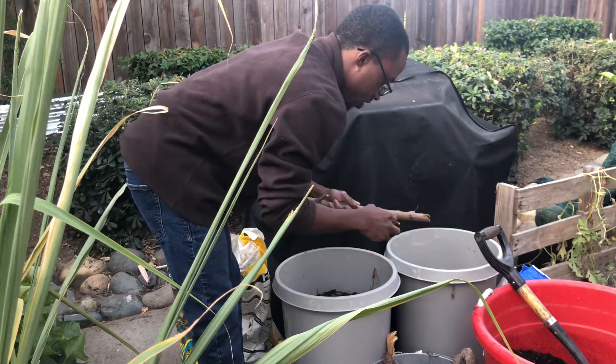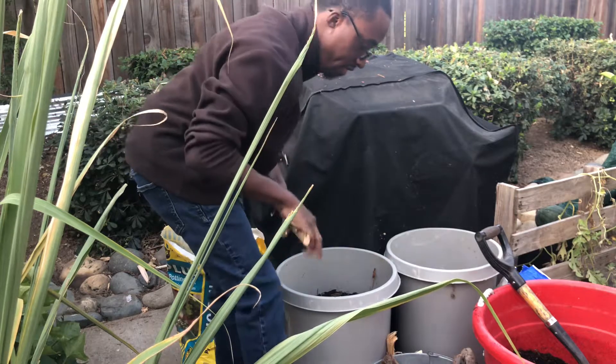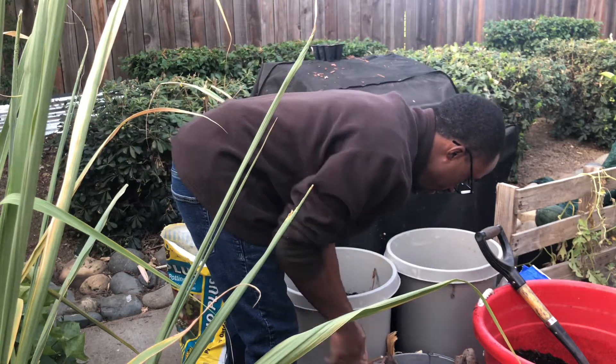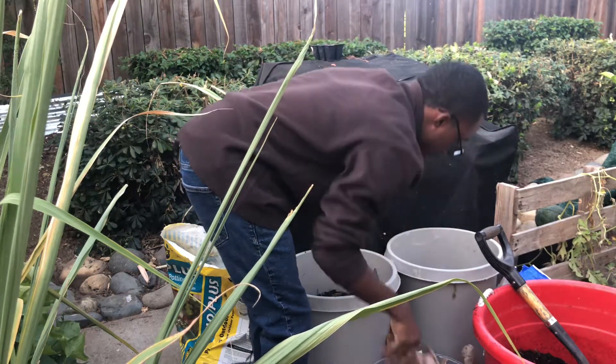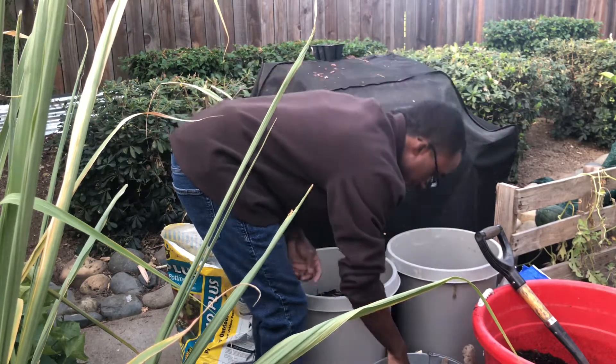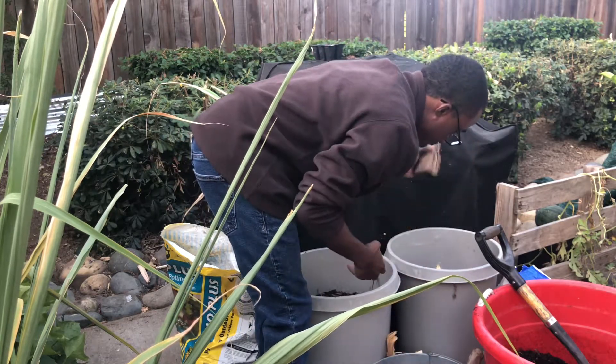It doesn't matter too much what size the branches are — just make sure you measure them out or break them to fit. You can use leaves, wood chips, or branches — whatever you have available. Fill it in here.